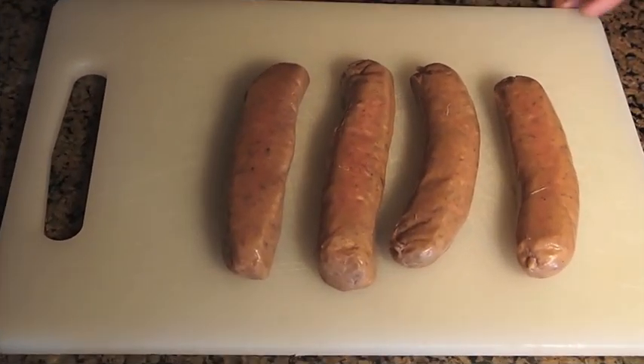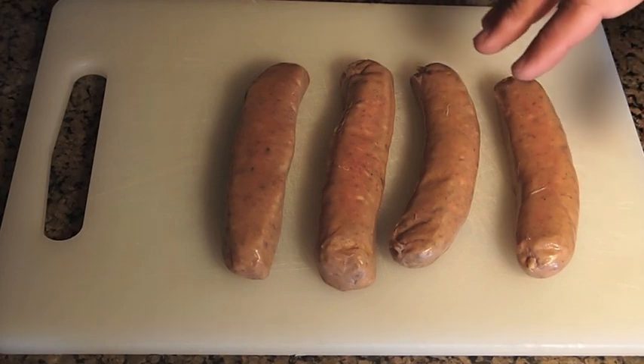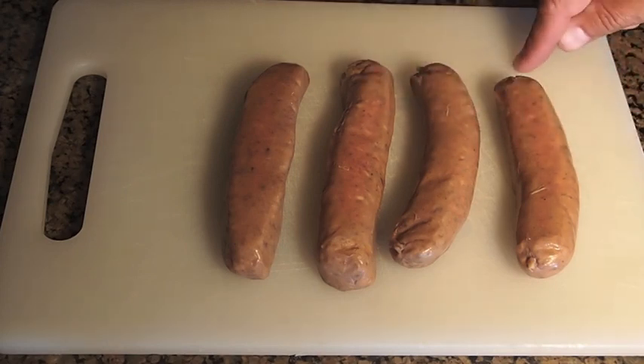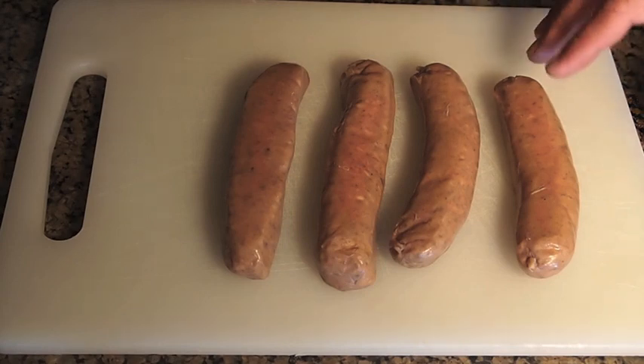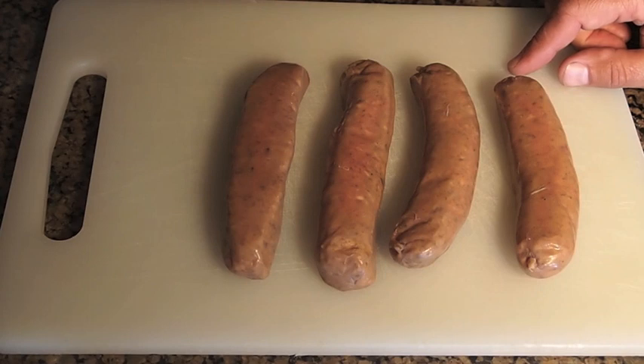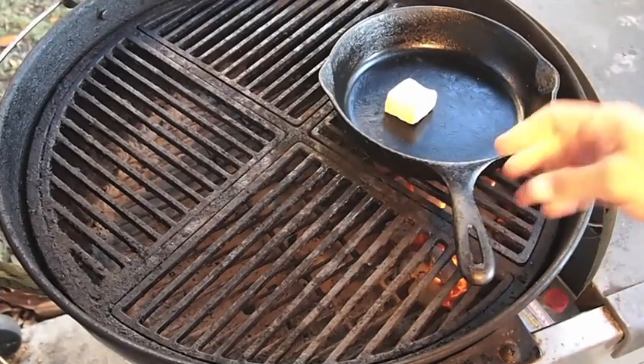Hey guys, a real quick easy video today. What I have here are four elk sausages. I have never cooked or eaten elk sausage before — I've eaten elk but never in sausage form. I've decided to prepare these using the same techniques they would use in Wisconsin with a brat. Folks in Wisconsin, please give me a little leeway here — I don't live there but I definitely respect what you guys can do with a bratwurst. Let's hit the grill.